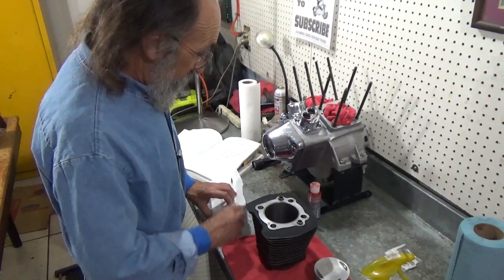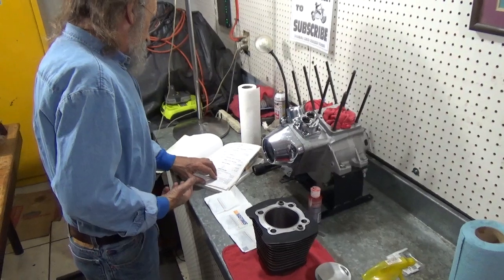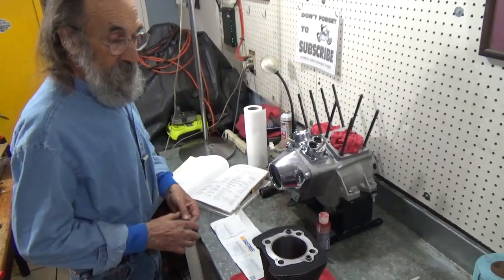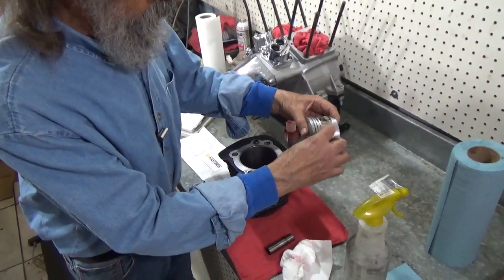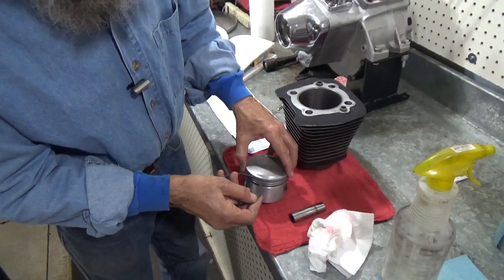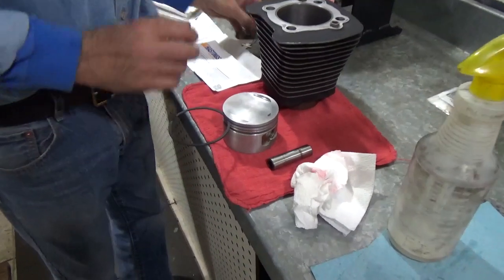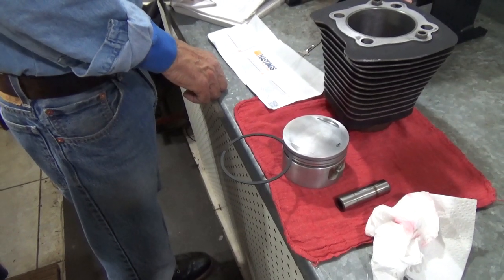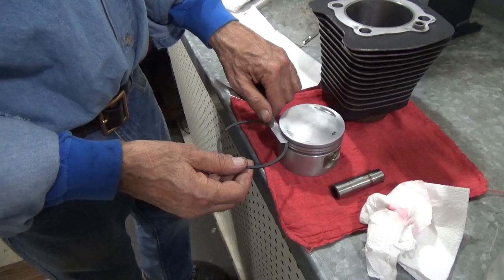What we need to do is look at the specifications in the service manual. Right here it says compression ring side clearance: two to four and a half thousandths. What that means is the fit between the ring and the ring groove. After I put it on I'll do a final check, but for right now I just want to make sure I'm not wasting my time. This is a three-thousandths feeler gauge - three-thousandths falls pretty well between two and four and a half. I can slide that in there and it's a tight fit, so that means we're right on the money.